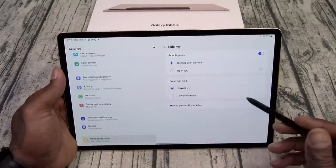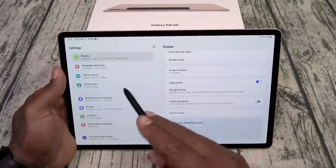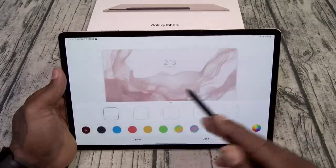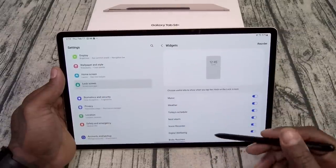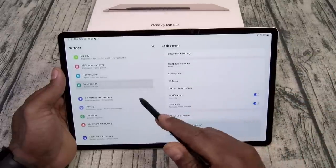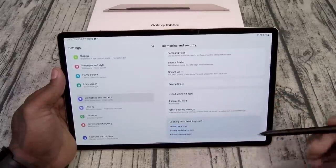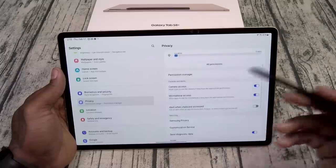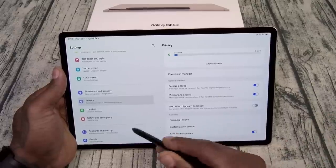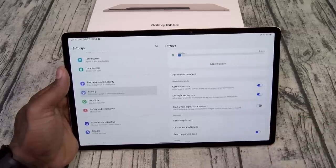With the Bluetooth S Pen you can also use that to open up your camera. Let's see home screen, lock screen — you can change your clock styles and add all the widgets you want. Biometrics: face unlock, fingerprint sensor, and smart unlock. For privacy, you can actually deny access on any app to your camera and microphone.